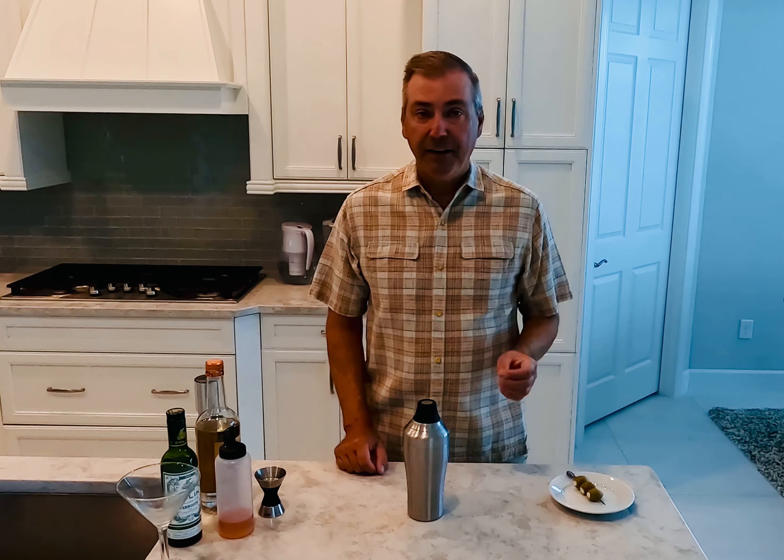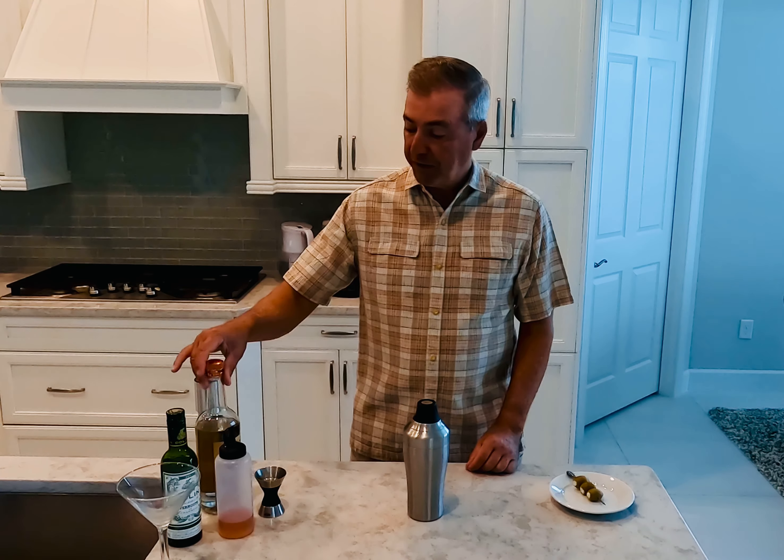Hi everyone, Bob here and welcome to The Perfect Drink, where if you're gonna make a drink, make it the perfect drink. Today we're going with a classic. Just like in snack foods, every now and then you want something sweet and sometimes something a little bit salty, and when I'm in that salty mood, nothing quenches that thirst like a dirty martini.